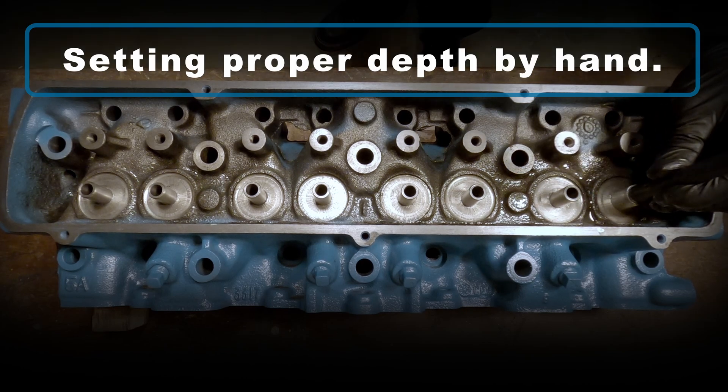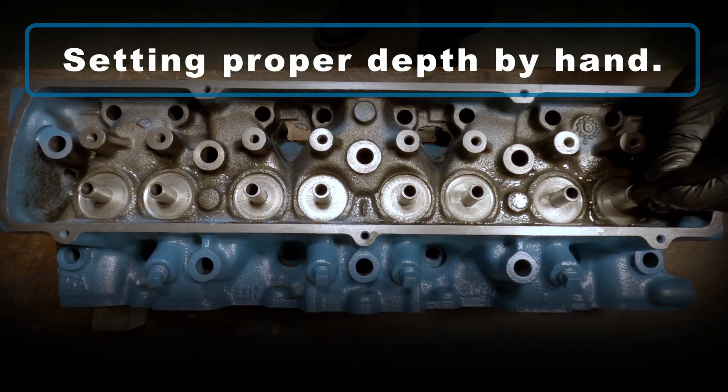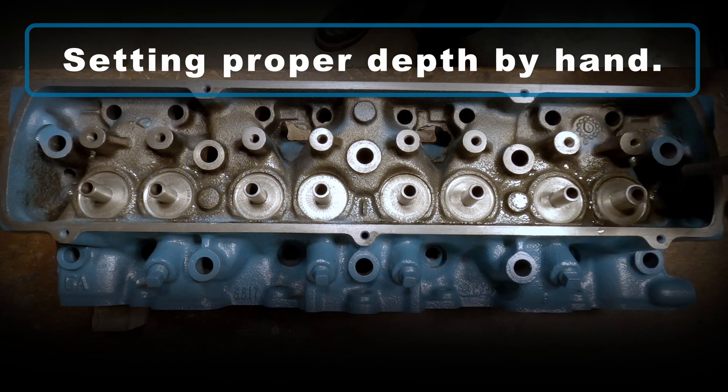Now I want that final depth very precise, so I'm going to switch over to the hand tools and use that gauge for the final setting.